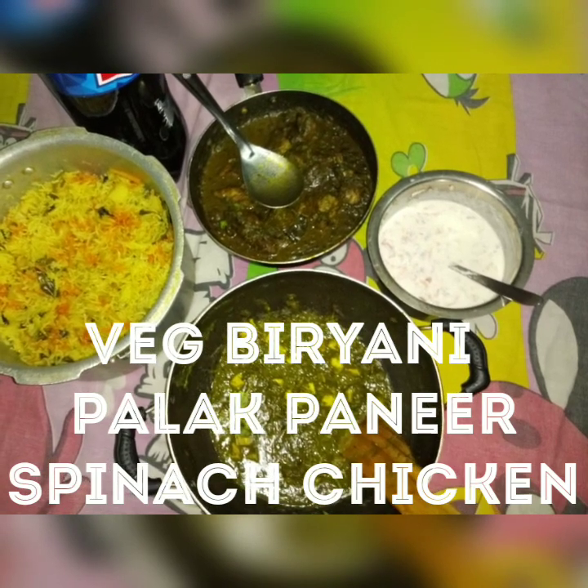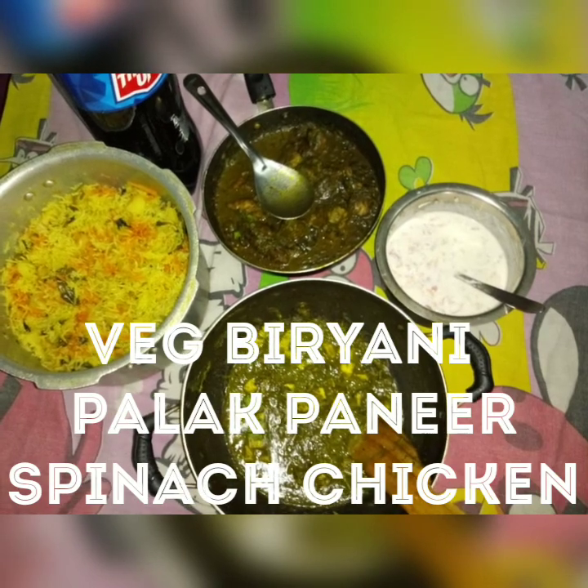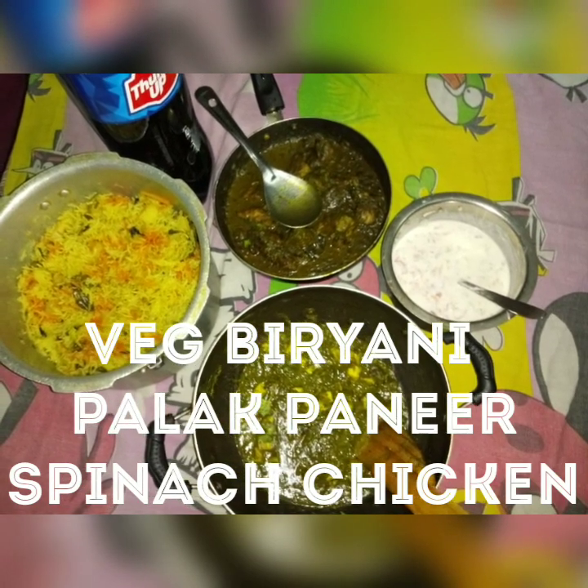Hi everyone! Welcome back to F2FUNINFOOD. Today we are going to prepare a veggie and non-veg dish. Let's get into the recipe.